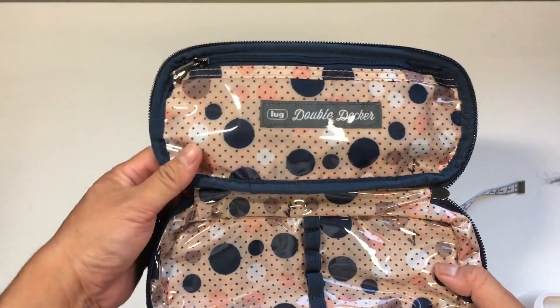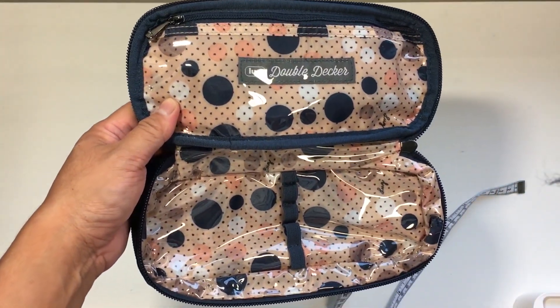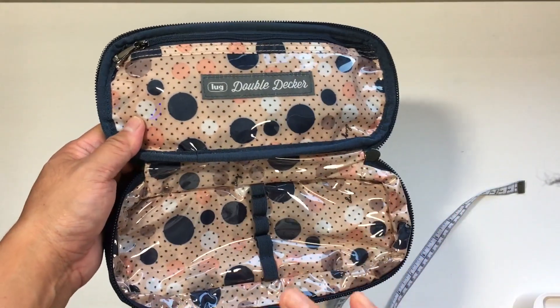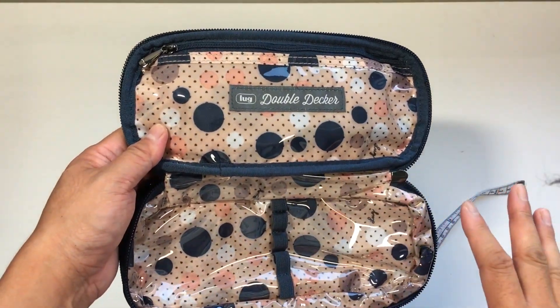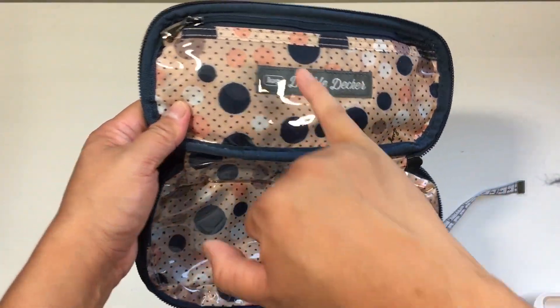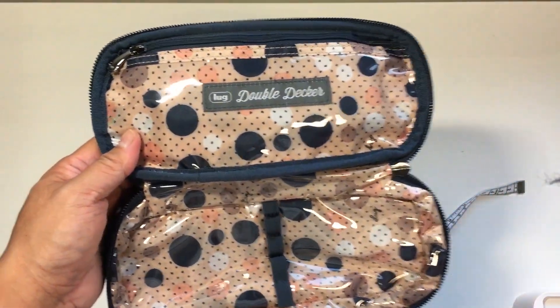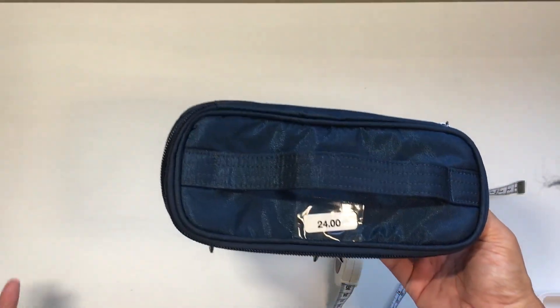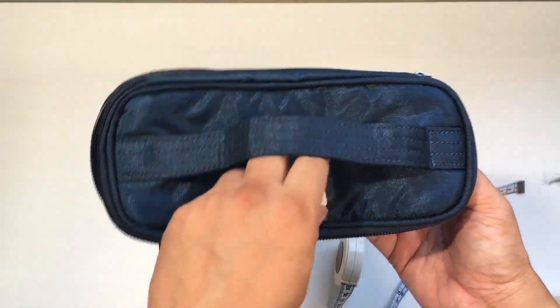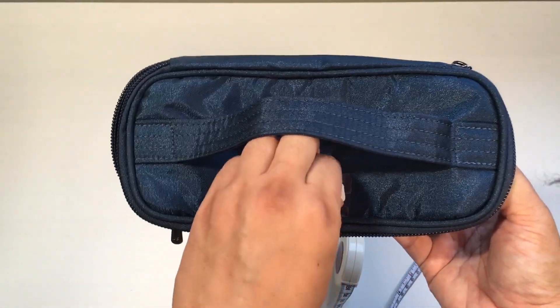And that's the inside. It's got that multi-dot interior, I think it's called — one of my absolute favorite interiors of all time. It matches so well because there's Navy, some peach, some white, and Navy little dots. This is probably one of my absolute favorite prints and favorite neutrals of all time. Lug has to continue making these — I'm very, very sad that they don't make more in it.